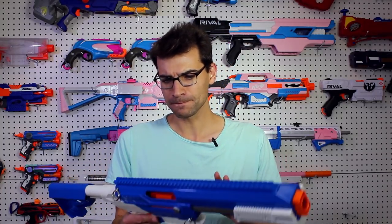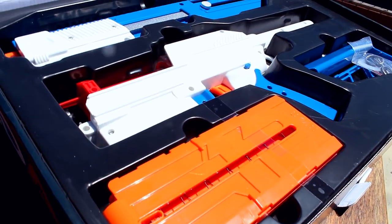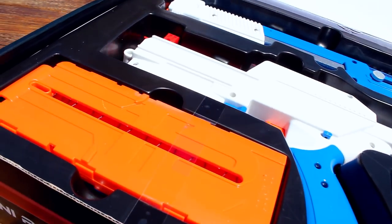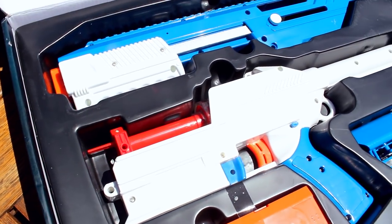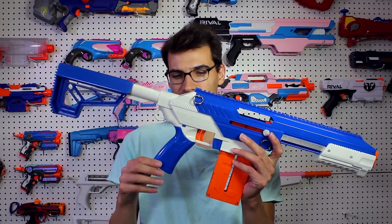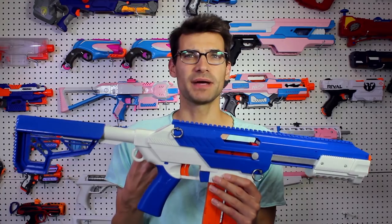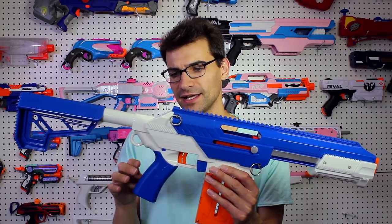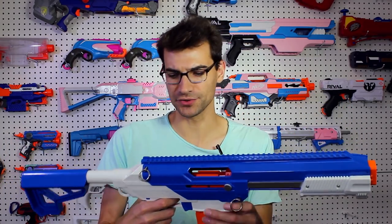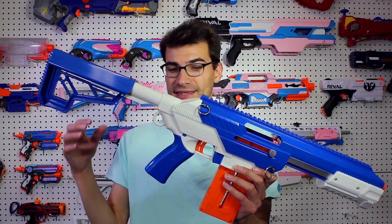My first thoughts are, aesthetically, I really like this blaster. I really think they did well with the design in terms of how it looks and how it feels. The grip feels very nice and comfortable in my hand. I wouldn't mind if they maybe did some custom grips — it looks like you can pull this grip off. It'd be cool to see them do some custom elements for people where a different grip might work better, or even just aesthetic changes if someone wants a different looking grip, they can add that on.